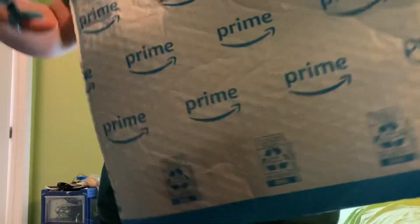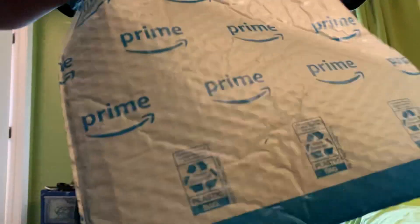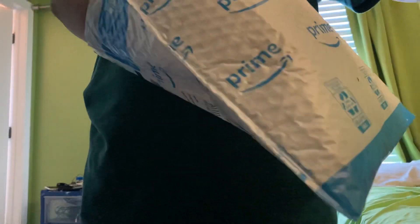Oh, there's some scissors back here. I'll use scissors. Let's see. There we go. Yeah, that was really tough. That's the box open.